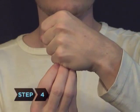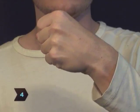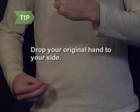Step 4. Close your empty hand so that it appears to close around the palmed coin. Drop your original hand down to your side so no one will notice you are palming the coin.